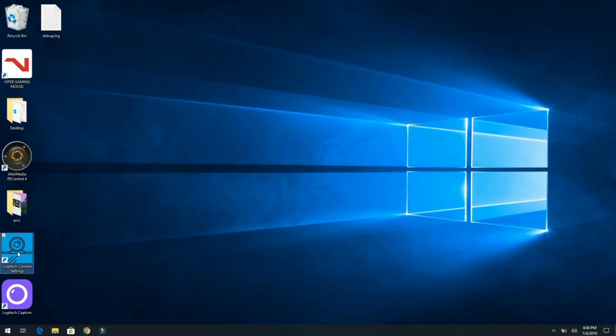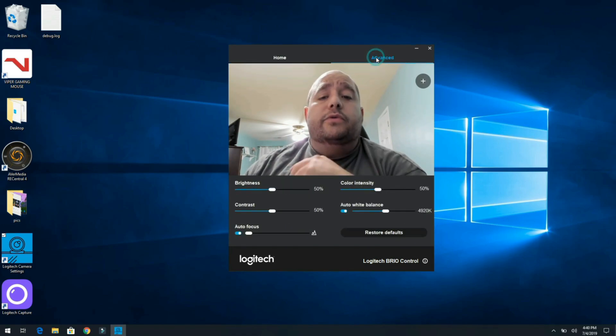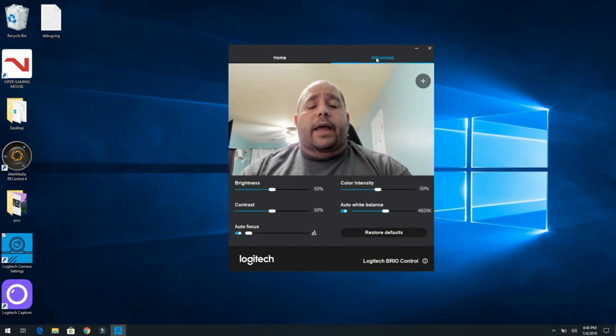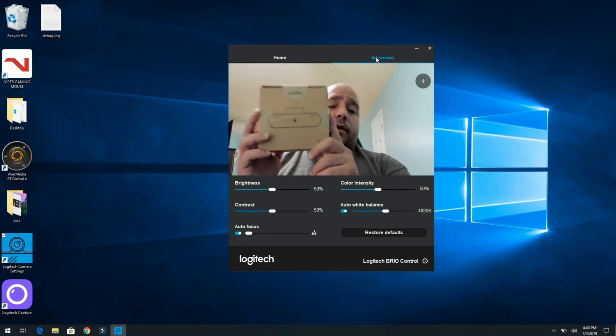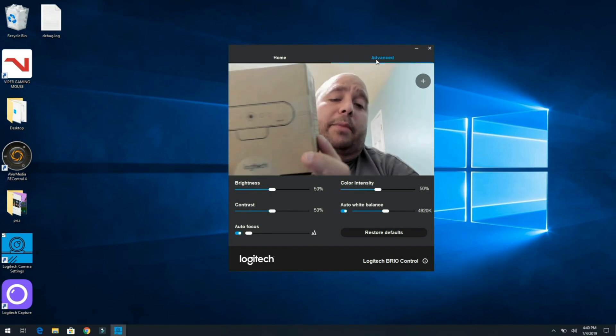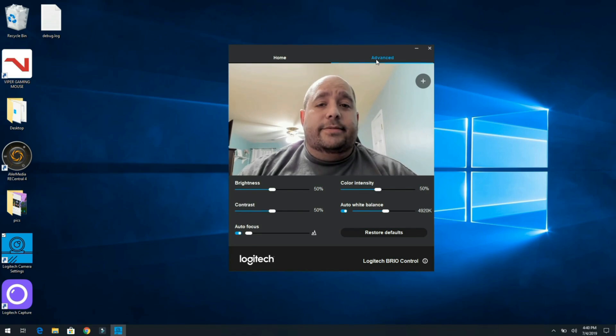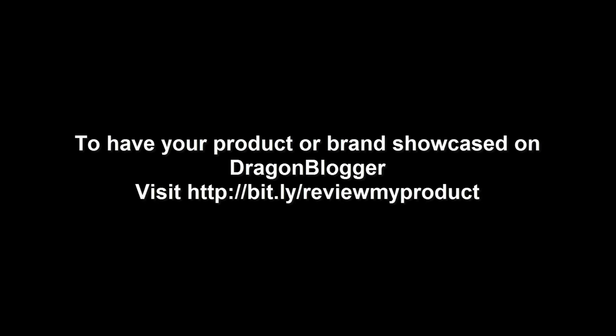I just wanted to show you guys how easy it was. I'm exploring it with you guys and you're going to see a lot more from me soon as I learn more about this camera. Alright guys, Iggy again — showing you the Logitech Brio 4K Pro webcam, more coming soon. Disclaimer: this product was provided to the author for review; all opinions are 100% the author's alone. For more information visit bit.ly/dbdisclose, and to have your product showcased on Dragon Blogger visit bit.ly/reviewmyproduct.